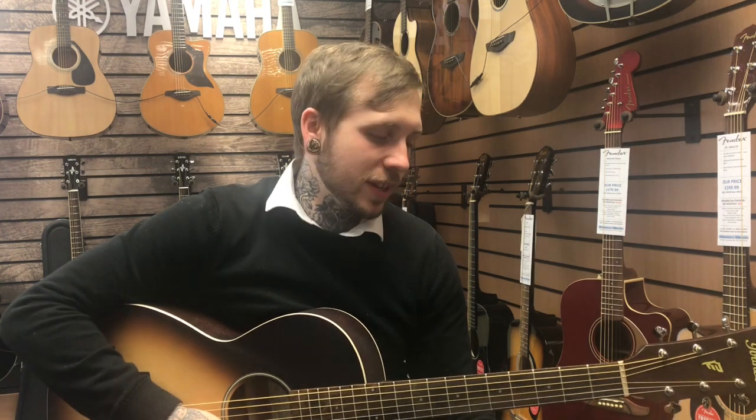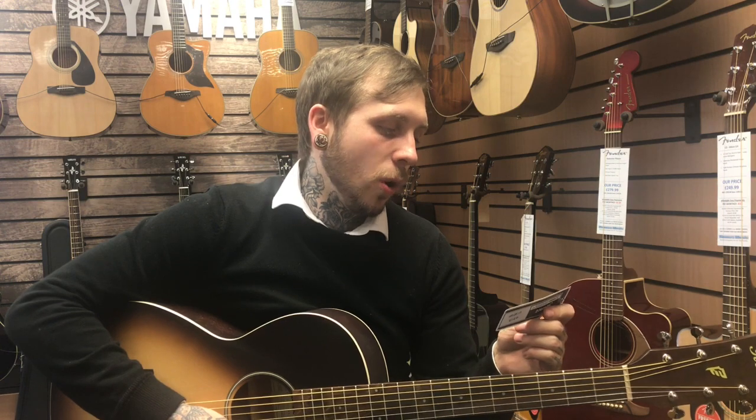Hi, my name's Andy, I'm from Rimmies Music, and today we're looking at the Ibanez PN19-ONB.